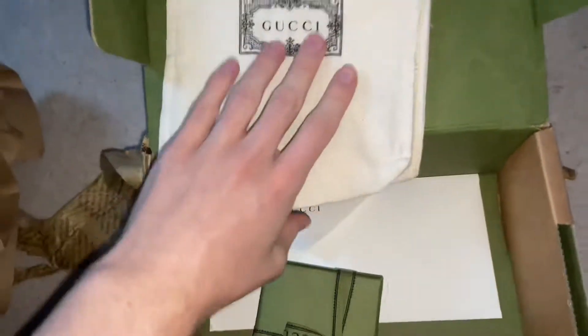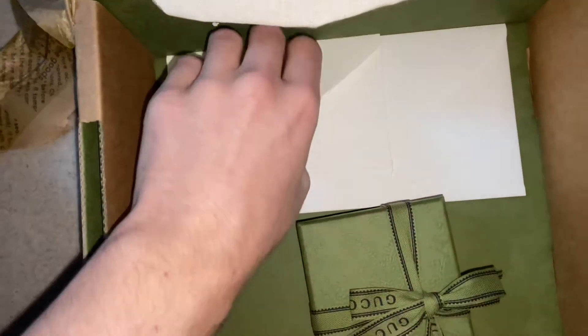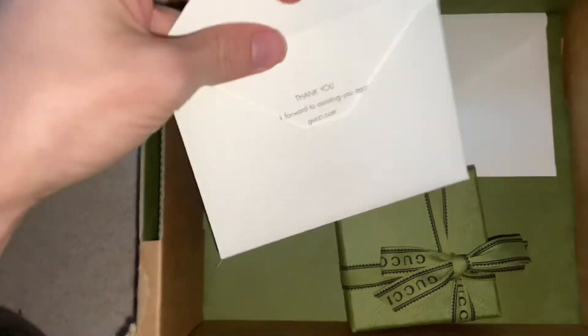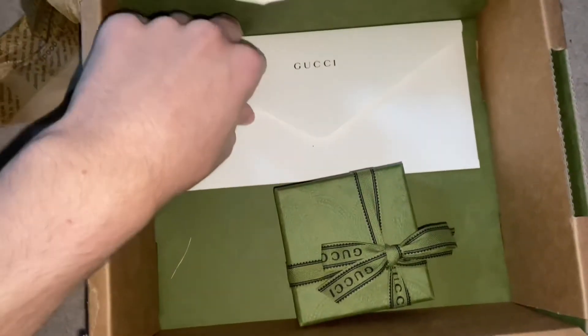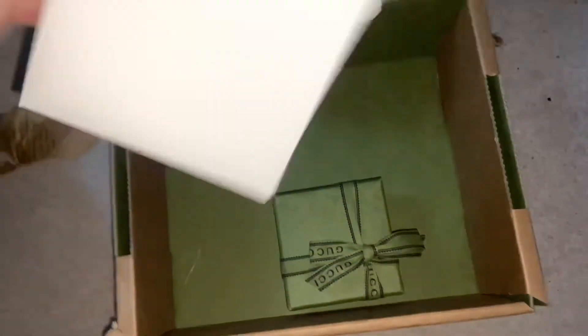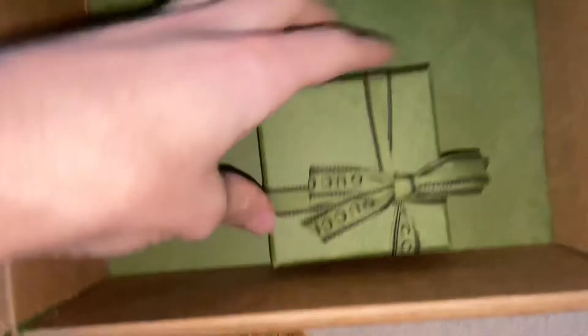Typically you wouldn't normally get something like that included. We have a small envelope — this is just a little thank you note from ordering from Gucci. Whenever you order something you tend to get these little envelopes with all the details, and then this is a tracking receipt. When you purchase anything from Gucci they keep your tracking details in case you need to return.